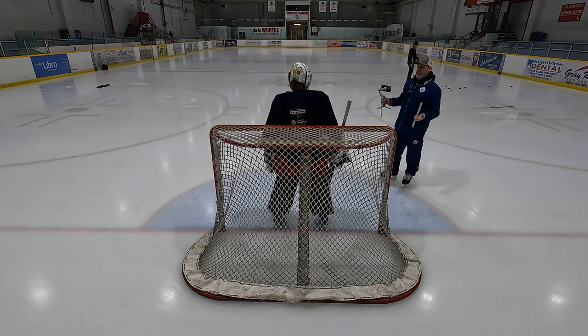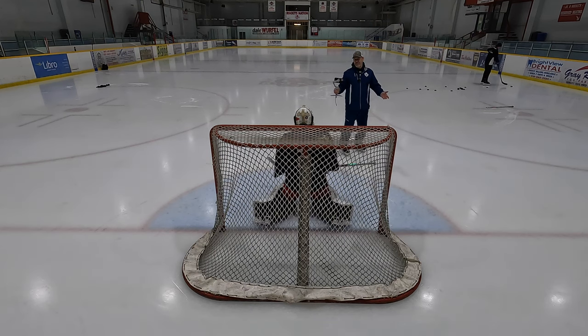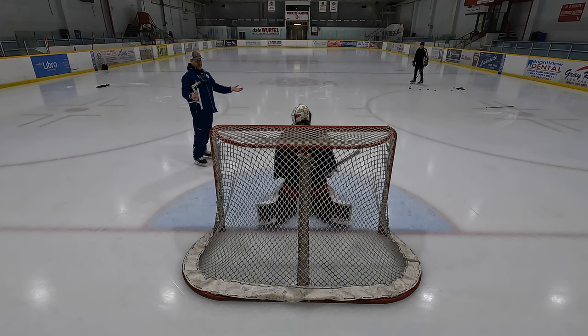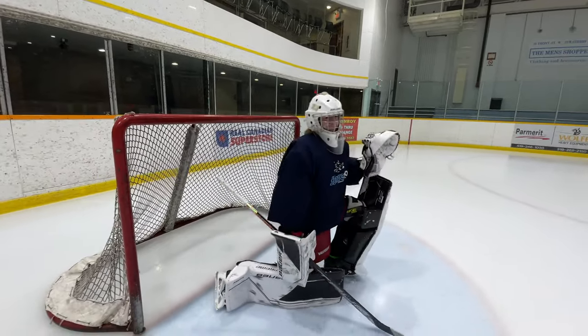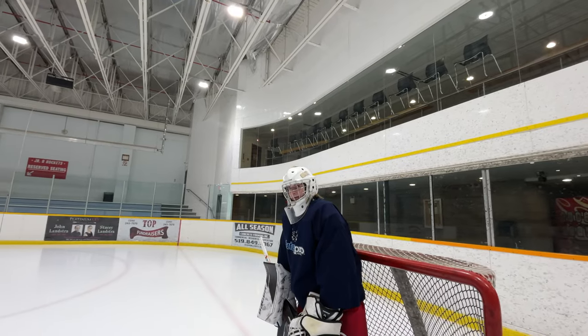Let's talk about body language. Drop down in a butterfly for a second. Imagine you were scored on with a tip goal off your own defenseman's turnover. Show me the old 'palms to the ceiling' — like it's not your fault. I call that the 'palms up' guy: head shaking, acting upset at your teammates. That doesn't solve anything. They don't do that when you let in a bad goal, so don't show up your own teammates.